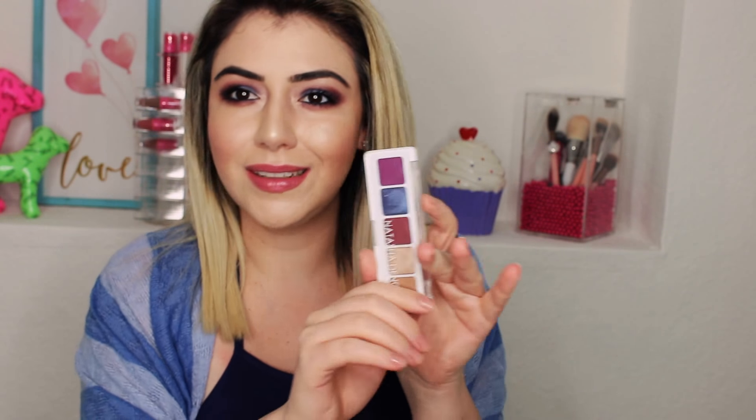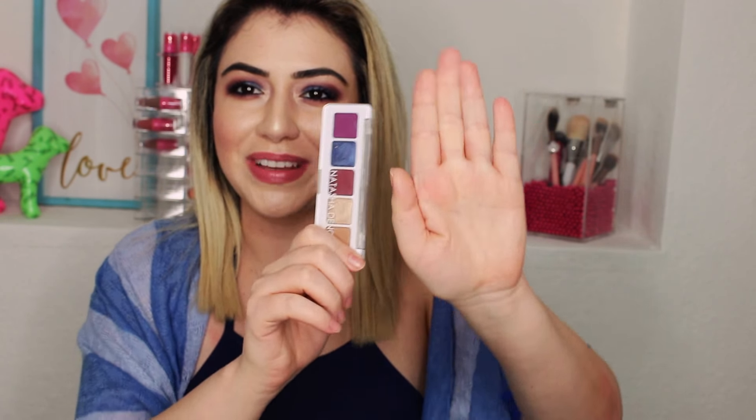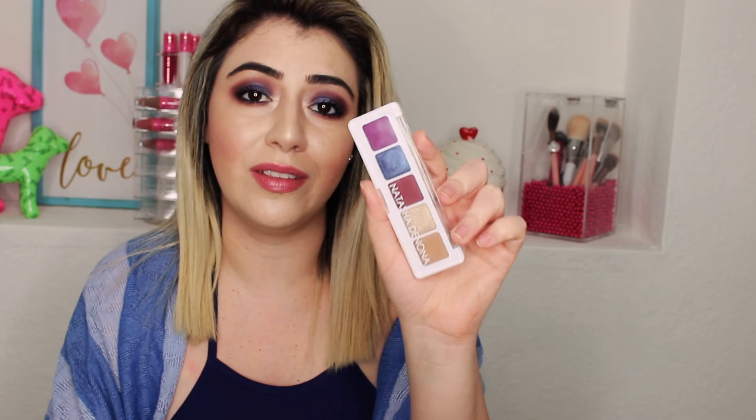Hi guys, welcome to my channel. On today's video I'm going to talk about the Natasha Denona Mini Lila palette. Yes, it's very tiny — look at the size of my hand compared to this palette. When they say it's tiny, it's tiny. I really like it. I love the color purple, so if you don't like purple, you are definitely not going to like this palette whatsoever — there's not much you could do with it other than purple.